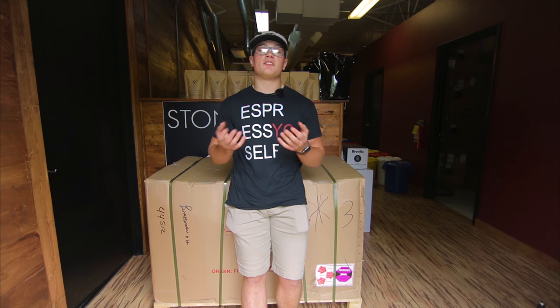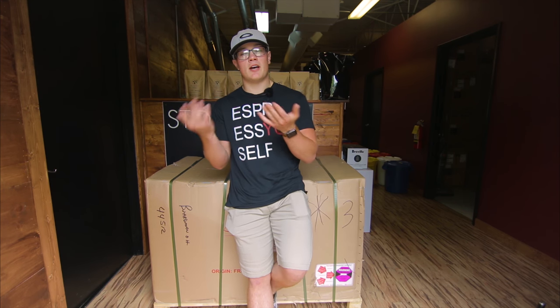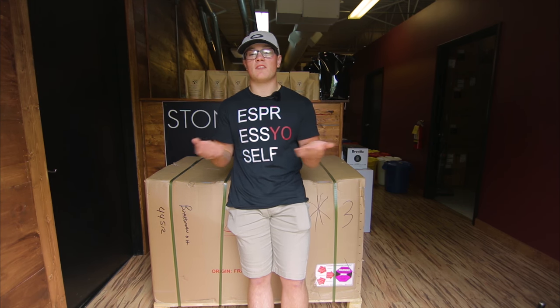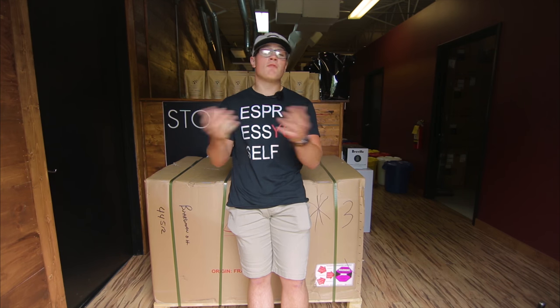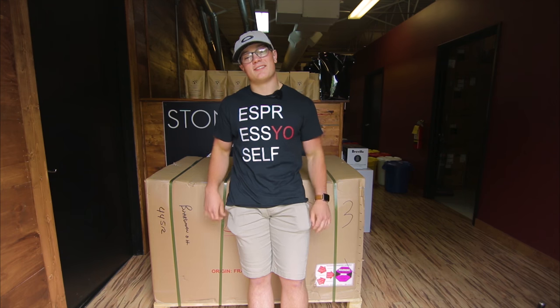Very, very simplistic. Conti does an amazing job of keeping it simple, concise, and very direct for the consumers to unbox and get going. So without further ado, let's get this thing unboxed and show you how Conti does it. Let's get to it.